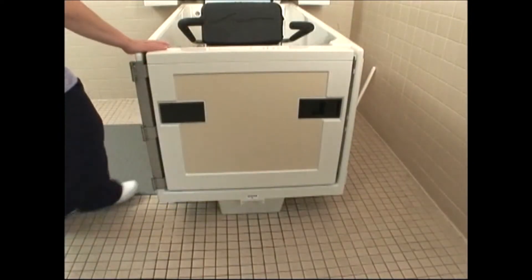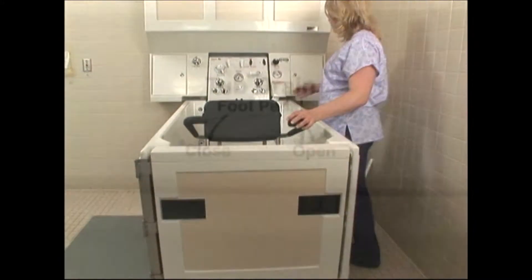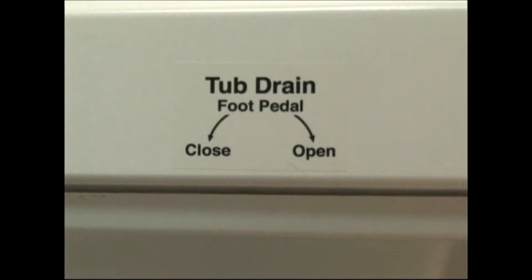Close the door, making sure that it is flush against the gaskets, and lock the door handle. Close the tub drain by depressing the foot pedal located on either side of the tub along the base. Arrows depicting the proper drain closing and opening directions are located next to the pedal.